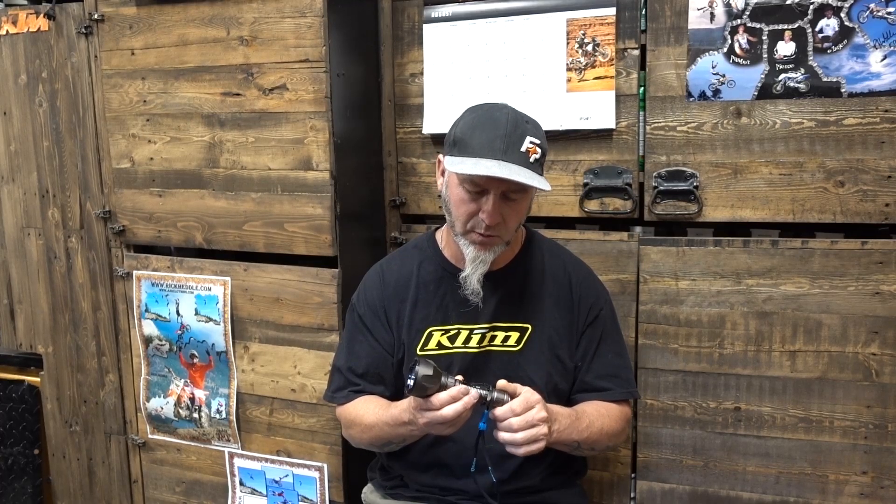When they reached out I wasn't really that keen on doing it — I don't do a lot of reviews on my channel as you already know — but I thought, well, let's just have a look at it because you never know. What I was expecting to get was a good flashlight. What I got was an unbelievably awesome flashlight.